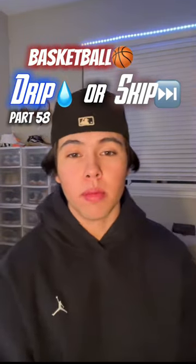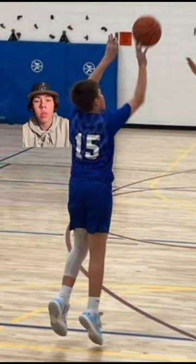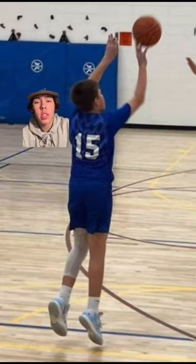Basketball drip or skip — stay at the end if you want me in the next one. We got number 15 shooting the three, blue undershirt, white leg sleeve with the space between the sock and the leg sleeve, and the shoes. It doesn't look bad but it's not a drip in my opinion — let me know what you guys think in the comments.